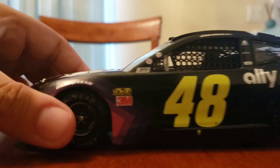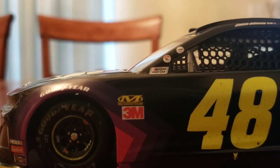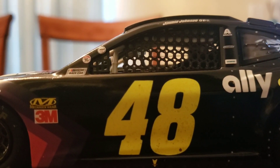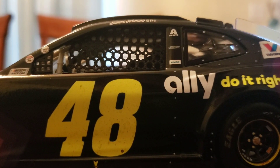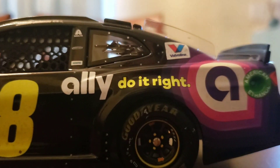Starting on the side, you've got Goodyear, the contingency logos, NASCAR race car, and the two tribute stickers. If you look at the 48 up close, you can see some dirt on there. Jimmy Johnson is on the name rail, along with Exalta and 'Ally do it right,' and you have the A logo there.